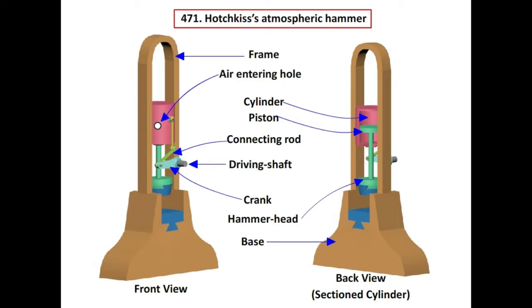The key components are: Frame, air entering hole, cylinder, piston, connecting rod, crank, driving shaft, hammerhead, and base.